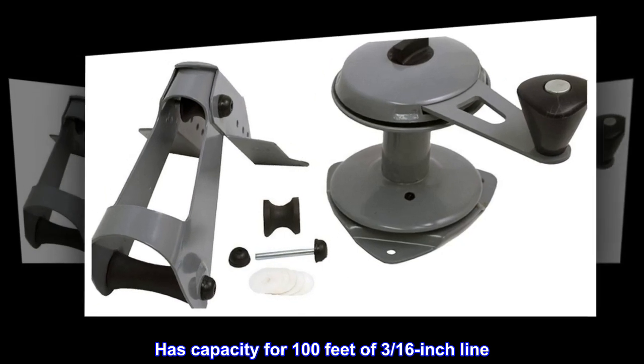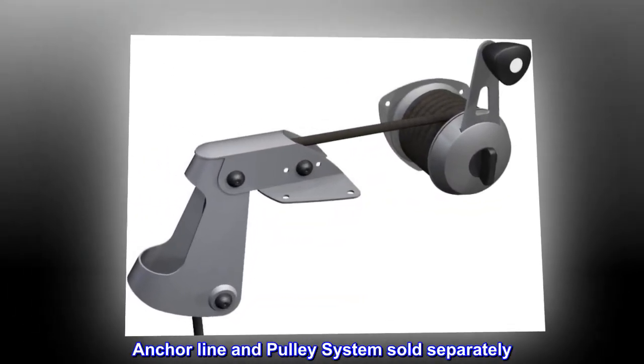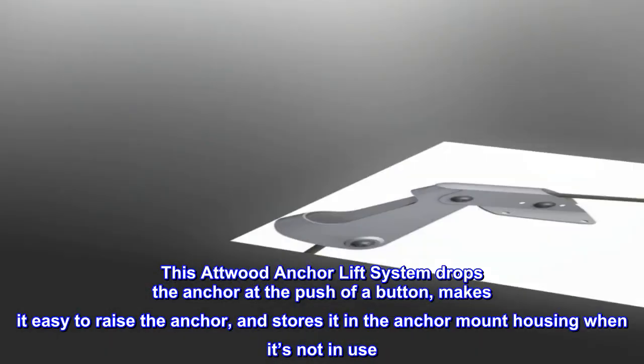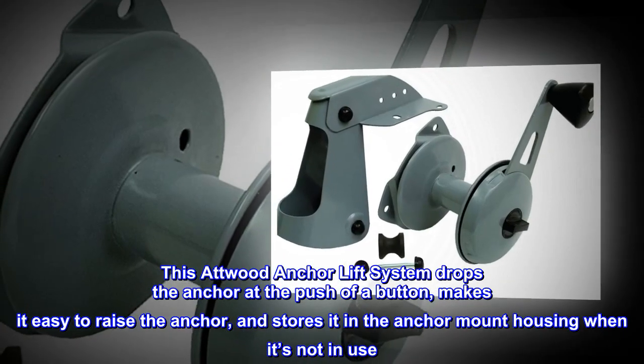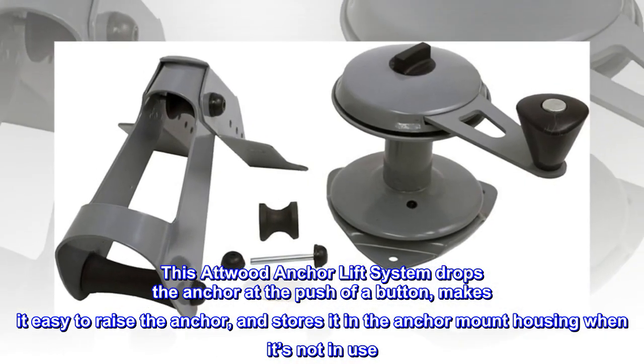The anchor line and pulley system are sold separately. This Atwood anchor lift system drops the anchor at the push of a button, makes it easy to raise the anchor, and stores it in the anchor mount housing when not in use.